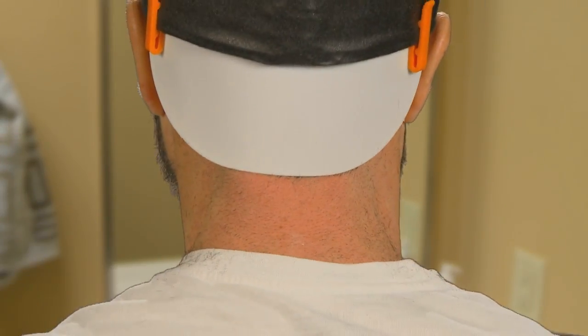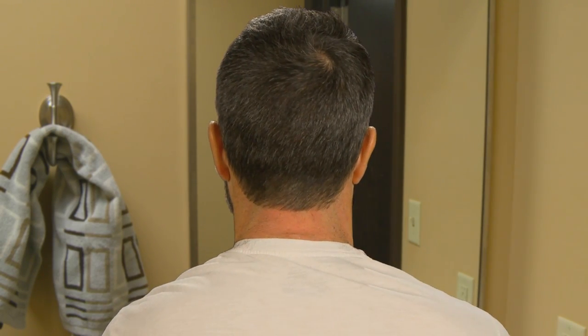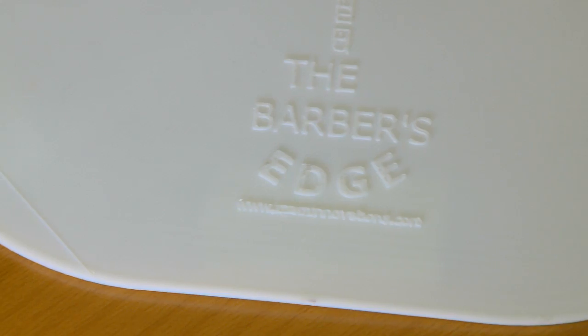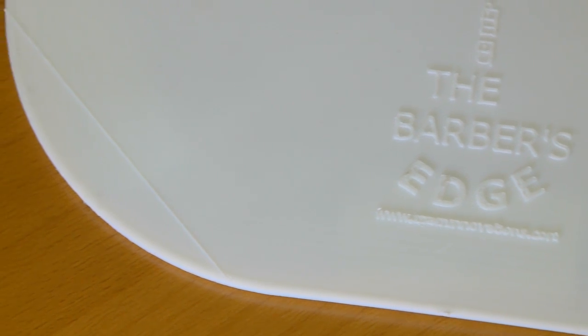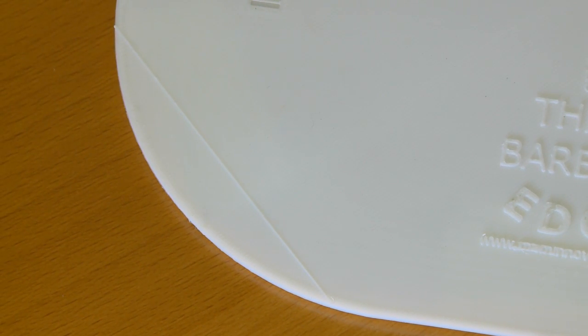The slick, unique design of the Barber's Edge allows you to get the perfect, clean line every time. Whether you like yours rounded or squared, we have you covered. The Barber's Edge comes with a rounded finish, but also has cutting lines to follow if you prefer the box or squared look.